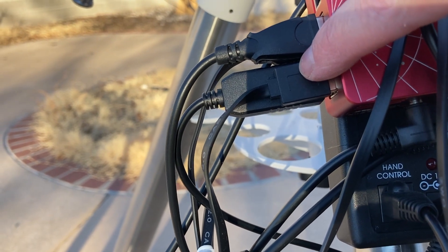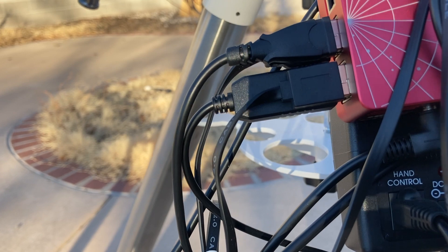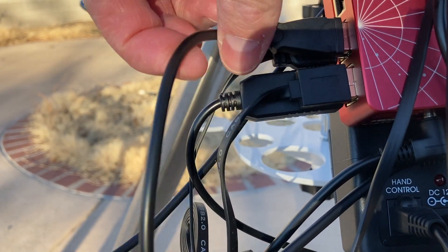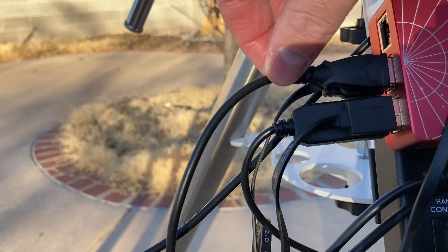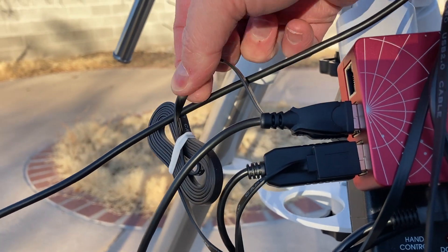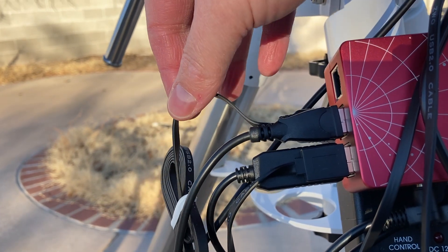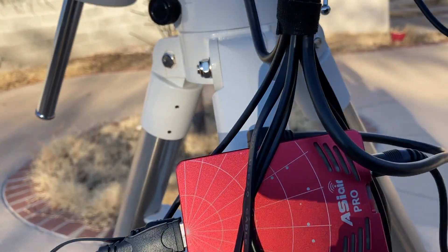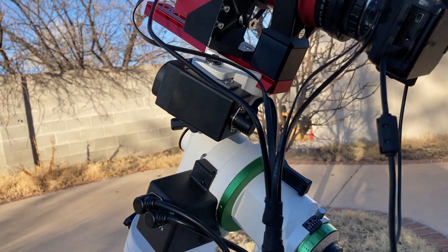There's a USB connector going to the ZWO electronic autofocuser, so the ASI Air can talk to it and do focusing. Then I've got my DSLR USB cable going into my Nikon on USB 3.0, and another USB cable going to the ZWO ASI camera up top, which is used for guiding. We'll go ahead and pan up the mount.